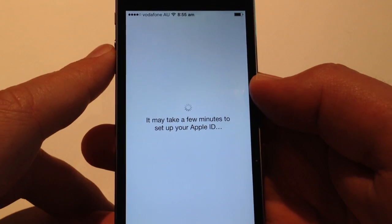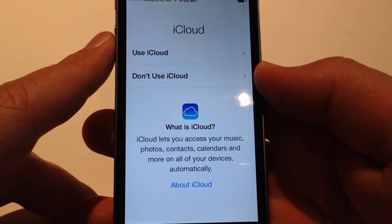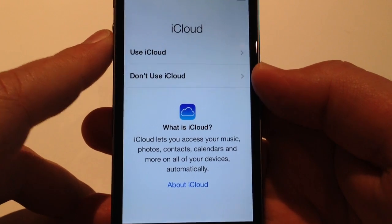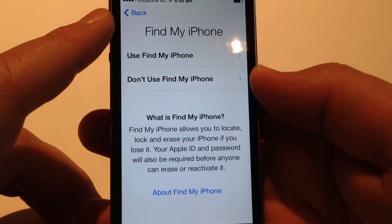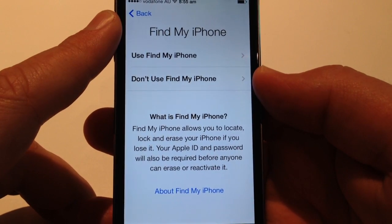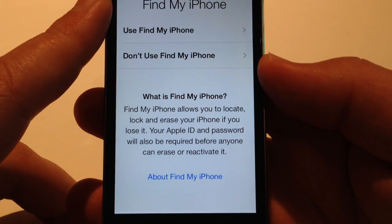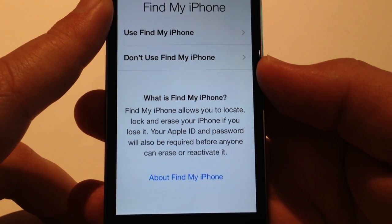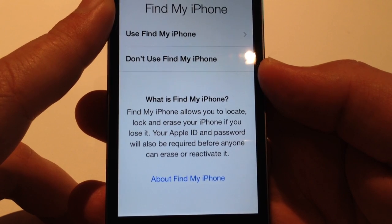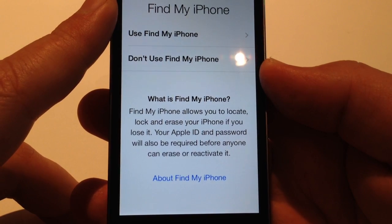It may take a few minutes to set up your Apple ID. iCloud — do you want to use iCloud to access music, photos, contacts, calendar? I like to use it — automatically back up contacts and data from my other Apple devices. Find My iPhone, definitely good. It allows you to locate, lock and erase your iPhone. New feature: your Apple ID and password also have to be used before anyone can erase or reactivate your new iPhone.